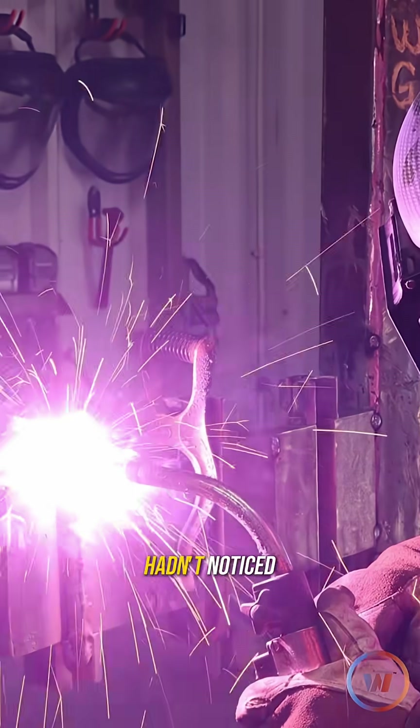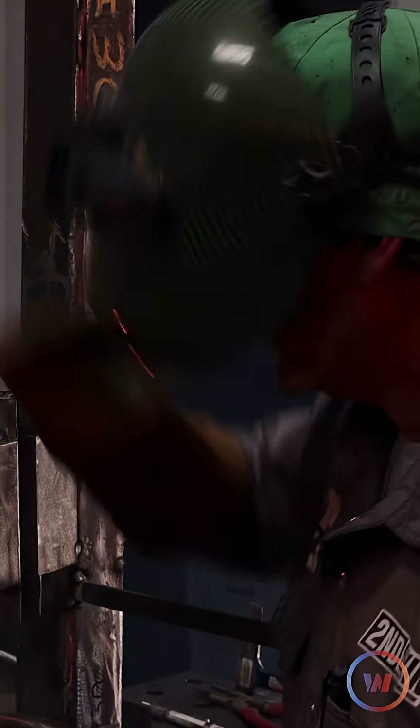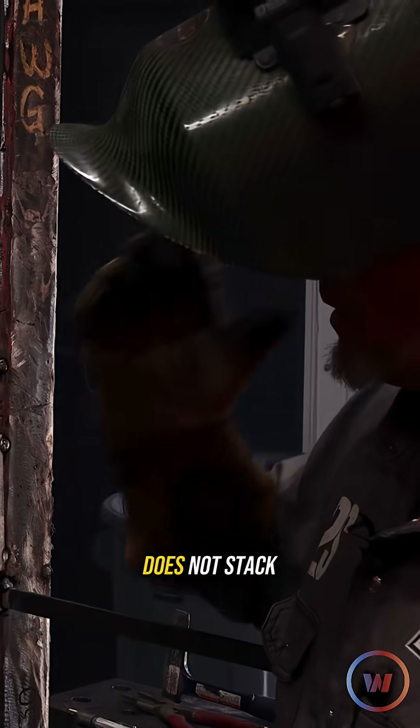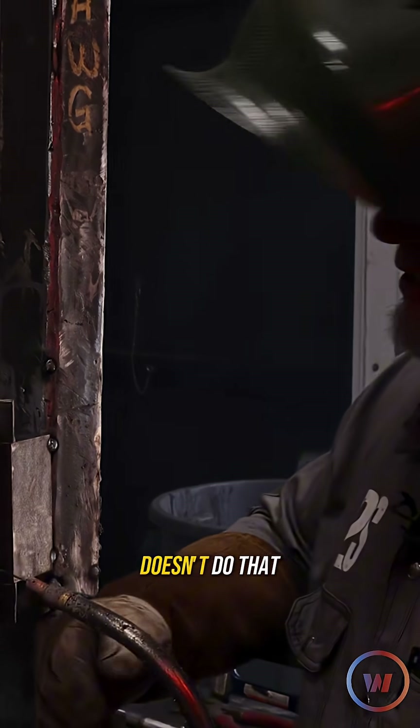In case you hadn't noticed, it's a very wet, wet process. You can try and do figure eights and snake weaves, do all that stuff — it does not stack dimes. It just doesn't do that.